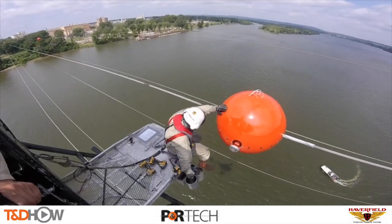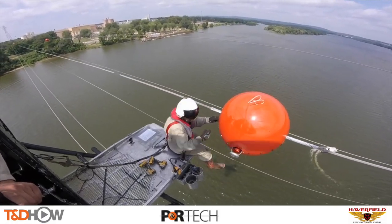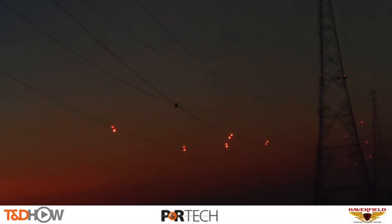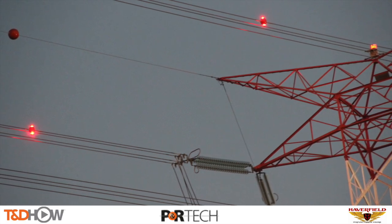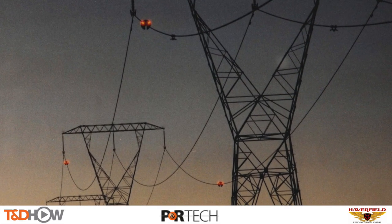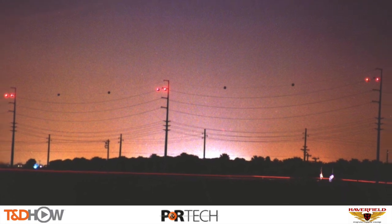As our aerial lineman completes this SpanLight installation, we close with some shots of illuminated SpanLights at night. You have now seen our TND Howe video on the helicopter installation of power line marker balls. This video was sponsored by P&R Technologies, makers of the SpanGuard, FastBall, and SpanLight marker balls, and by Haverfield Aviation, provider of the helicopter services. I am Jim Ducart with TND Howe Videos — thank you as always for watching.